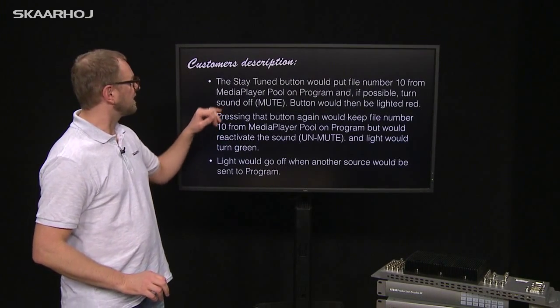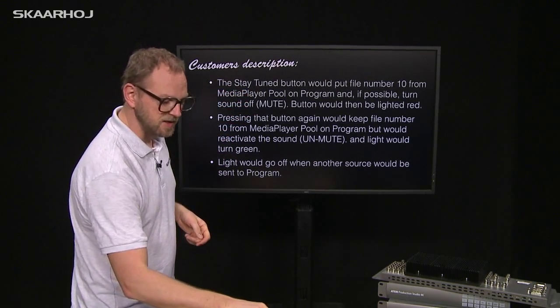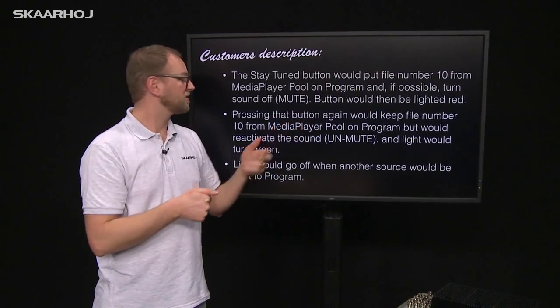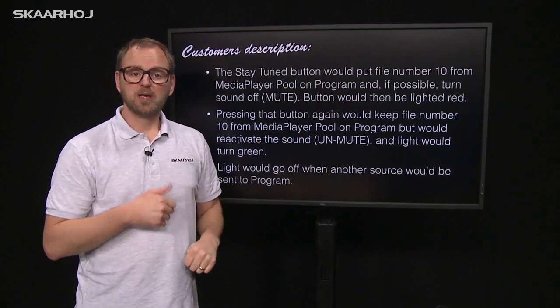On the next slide, he has a button called Stay Tuned. The Stay Tuned button on the controller would put file number ten from the media player pool on program, and if possible, it should turn the sound off. Then the button would be lit red.